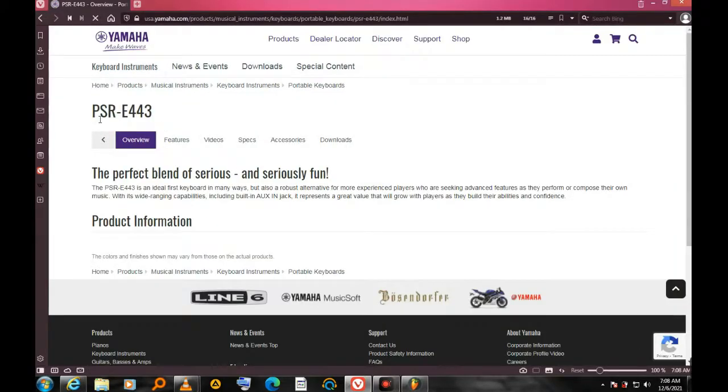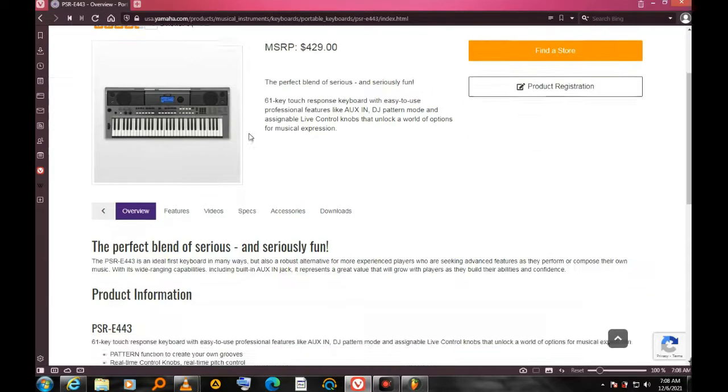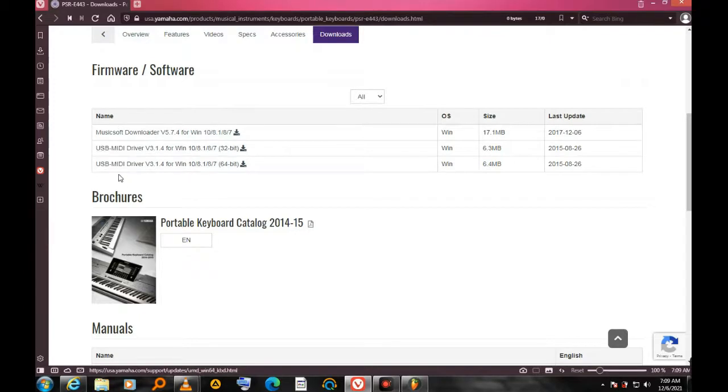Since I'm using the PSR-E443, I scroll down — it shows overview, features, videos, specs, accessories — and click the Download section. Here's the list of software available. I'm using a 64-bit operating system on Windows, so I'm going to select that option.